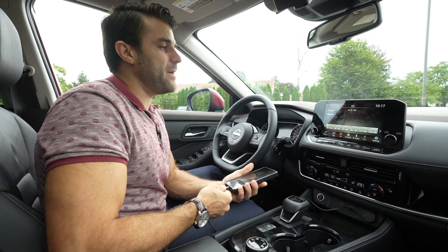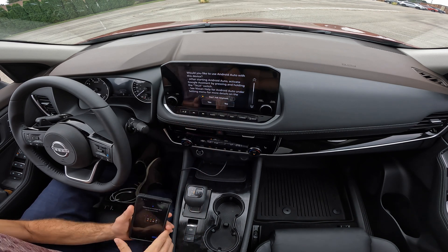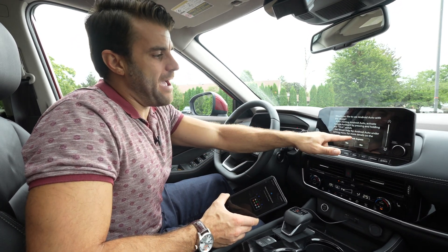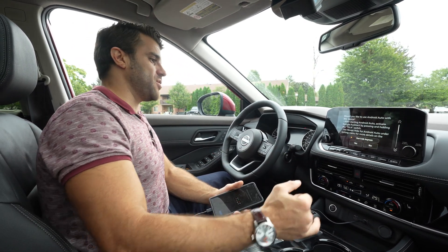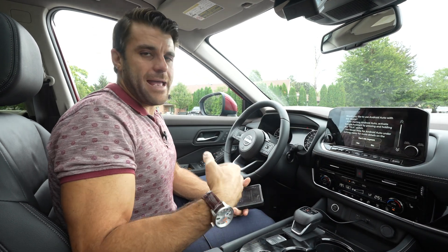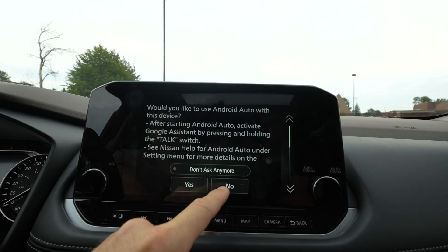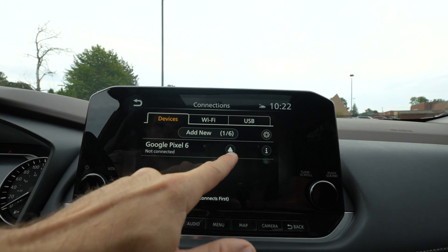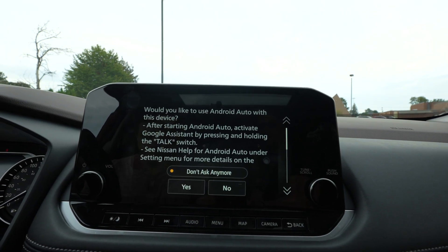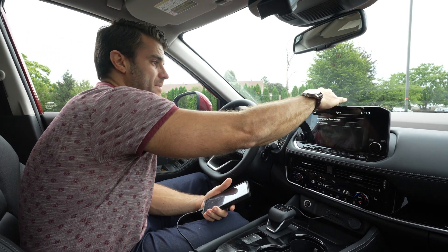One of the most common mistakes I see happens right when you turn on your phone. When you connect to Android Auto, a screen prompts you asking if you want it to automatically connect. If you have it set to 'Don't ask anymore' and you hit 'No' on this screen, it will never automatically connect your car to Android Auto. I always deselect that option so it asks me every time. If you've already selected 'No,' go into your vehicle settings, go to Apps, then Smartphone Connection, select your car, and manually select the Android Auto button.